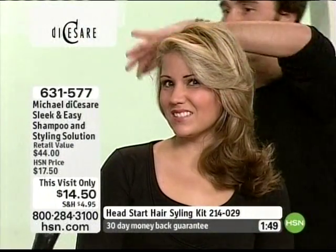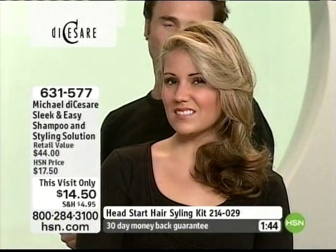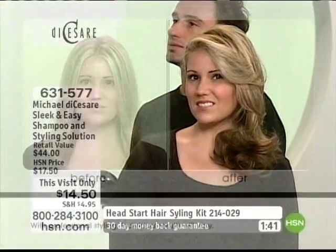500 left, Michael. That's it — it is first-come, first-served. And by the way, just reduced as of this morning, this visit only: $14.50.